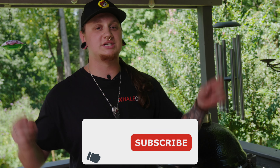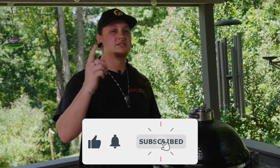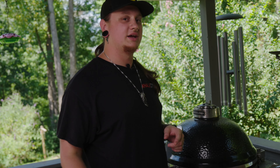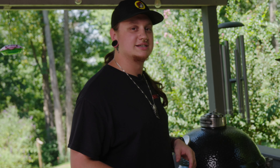Thank you guys for all the love and support you've shown to these videos. If you like what you see, drop comments, subscribe so you don't miss anything, and turn those notifications on. Also, watch the whole video — there might be a hidden discount code for the website in here somewhere.